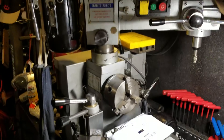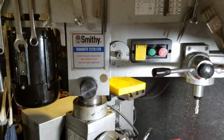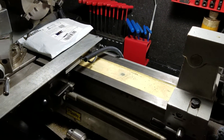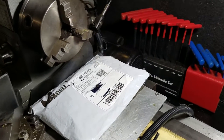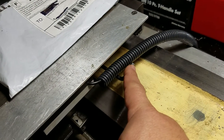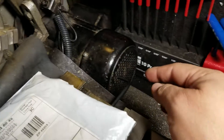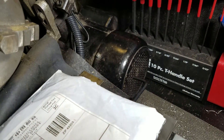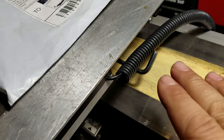Hi there, fellow Smithy owners. Here is my Granite 1220 LTD — this is now called the Midas 1220 LTD on Smithy's website. I bought these items to replace the gibs or gib locks. I've been using the grub screws that came factory installed and they're just a pain in the butt.